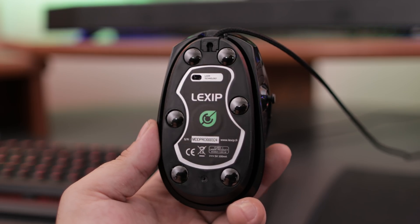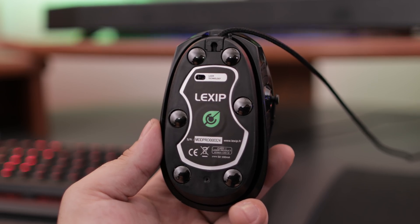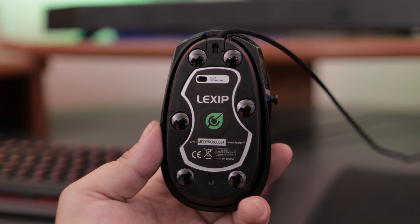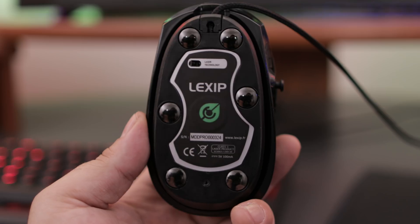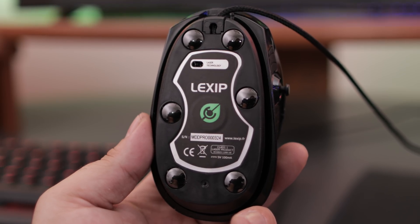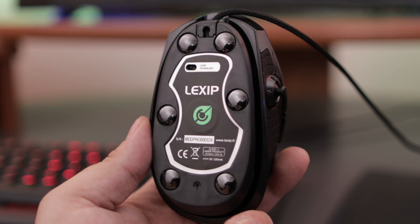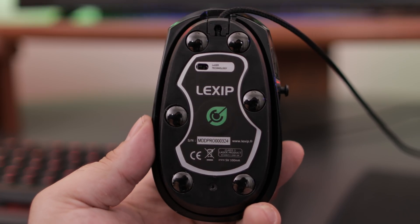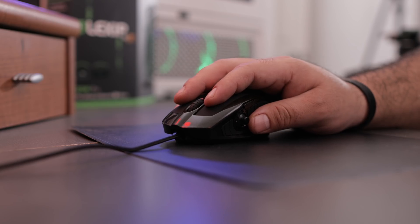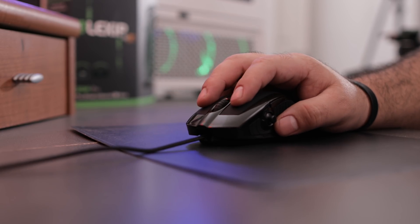Another thing this mouse brings to the table is a premium gaming laser sensor. There was no skimping whatsoever in any part used to build this mouse, and the sensor is very, very accurate — up to 8,200 DPI adjustment. On the bottom of the 3DM Pro, you can see they use a different type of feet than most gaming mice out there. These are actually made of ceramic, and they slide across any surface very easily. There's no drag, no lag — it's just absolute smoothness across the board.